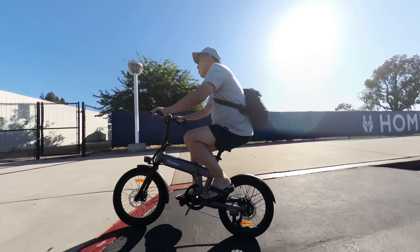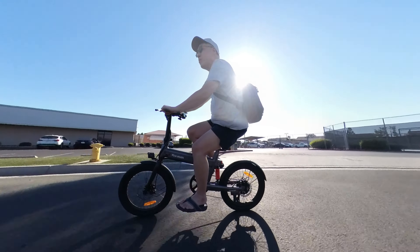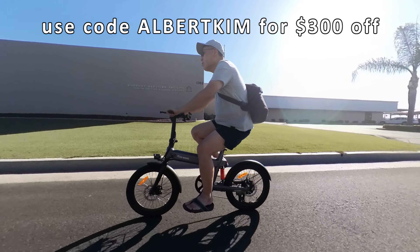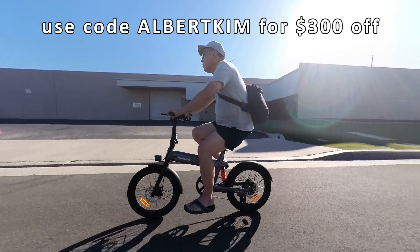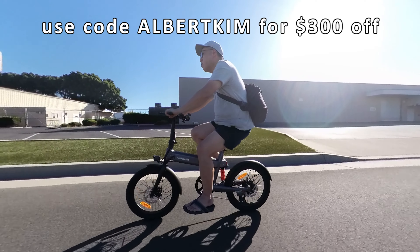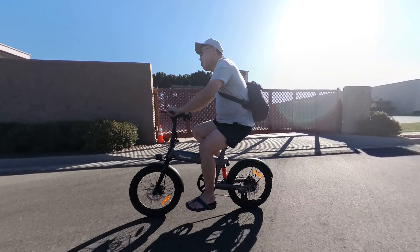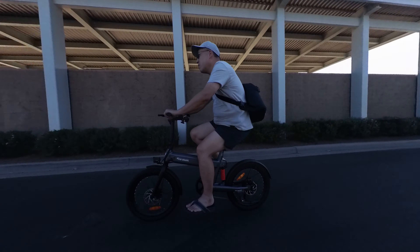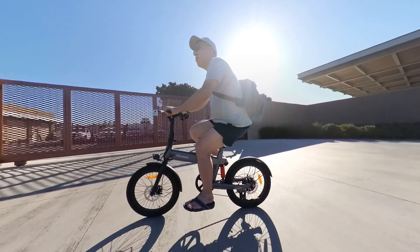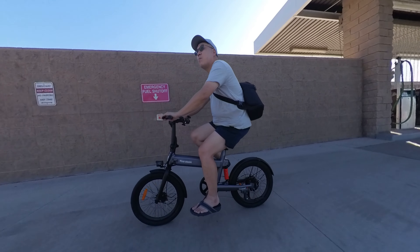There's a coupon code in the video description for $300 off the regular price of $999. Use coupon code 'Albert Kim' to get it for $699. For that price, I think it's a very good deal, especially for everything you get compared to other bikes in this budget class. I highly recommend it — the link will be in the video description. If you enjoyed the video, a thumbs up would be appreciated, and consider subscribing for more videos like this.